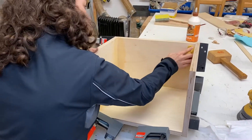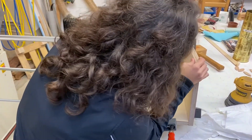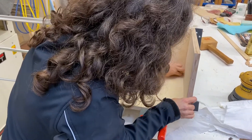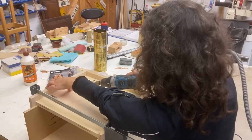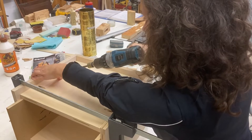Once that's done, the cabinet gets clamped up and we wipe off any glue or squeeze-out that comes out — because if you don't, it'll stain. If you let it dry and then go to put a finish on it, whether it's an oil finish or a sprayed finish, it will mark it and you won't be able to finish it properly.